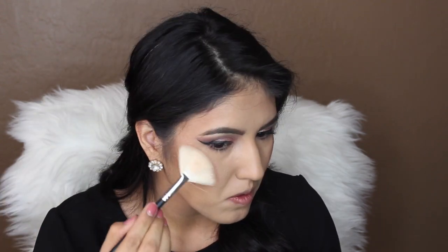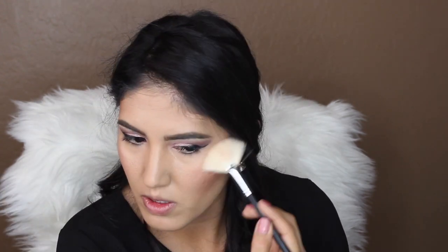I'm going to use the e.l.f. Baked Highlighter in Moonlight Pearl. What I've learned about this one is that it has like a protective shield on the surface, so when you first swatch it, it won't give you any color. But once you take off that surface, you can see it does have color — it looks really pretty. I'm going to go ahead and do my under eyes and put on my lashes, and then finish up the look with the lips.